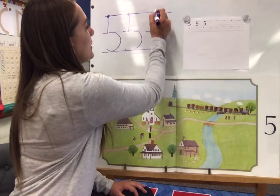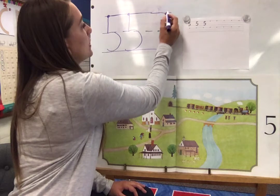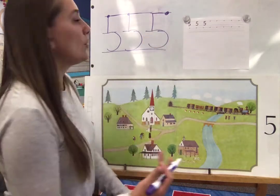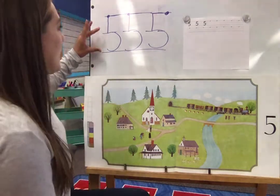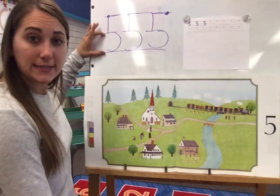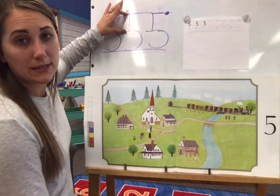You could start — I'm gonna move my dot for that style — you could go over, down, and around. Both ways are fine. Just making sure we're staying at the top line all the way down to the bottom. Making sure that the curve part is from the dotted line down and the line part is from the top line to the midline.